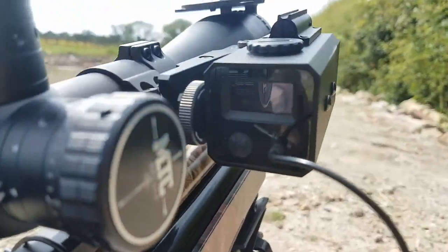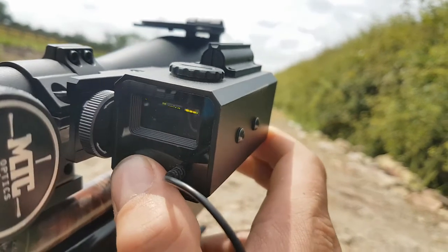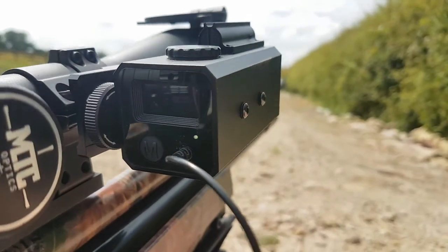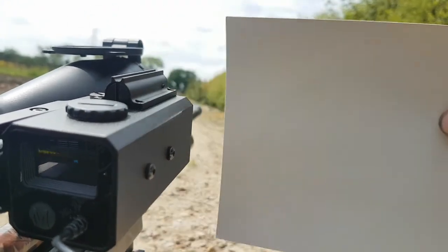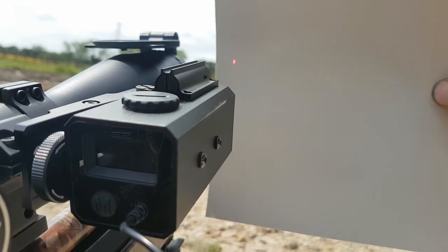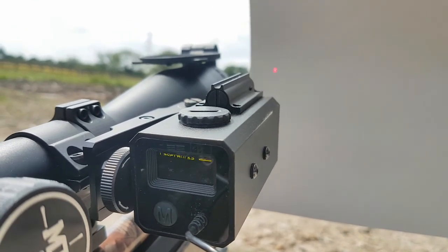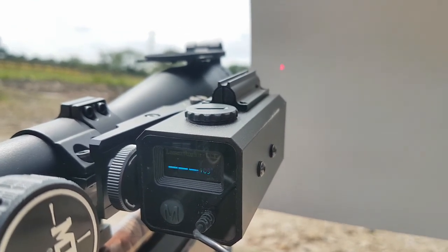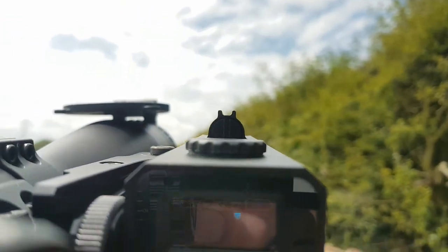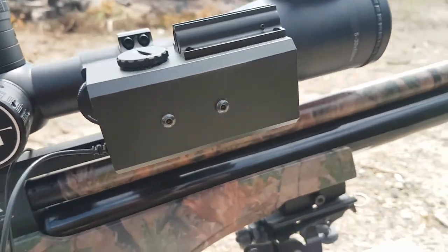The last little thing that the Mark V does that the others don't is if you hold the M button down for about five seconds, you get a laser pointer. You can see this through the scope in overcast weather, and you can actually use it to zero the rangefinder to your scope. No matter where downrange this laser is pointing, it always matches up with the rangefinder. It does have open sights on the top, but I use the red dot.